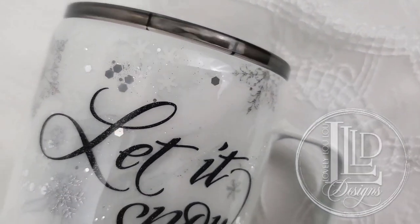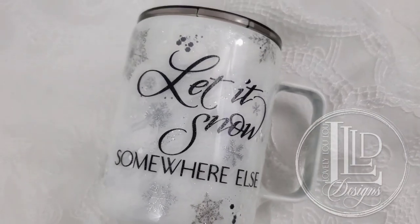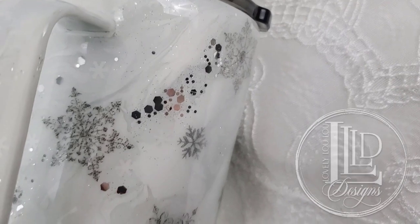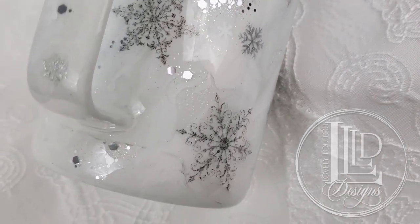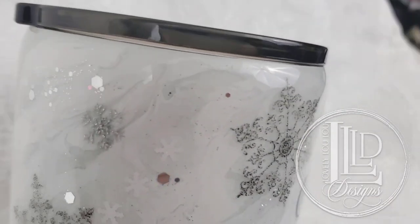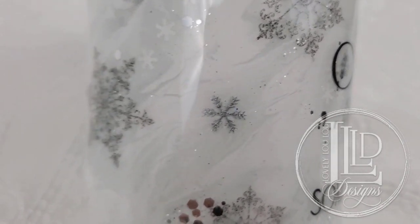Hi lovelies, it's MLP with Lovely Lulu Designs and in this video I'm going to show you how I made this white marble, let it snow somewhere else coffee tumbler. I will also show you two ways to add patterns to simple graphics using Design Space to recreate the waterslide snowflakes. As always I will be listing any graphics, materials, and tools I used in the description section of this video. With that, let's get started.